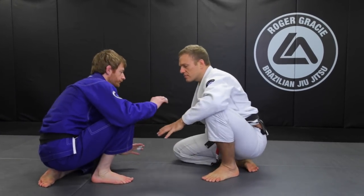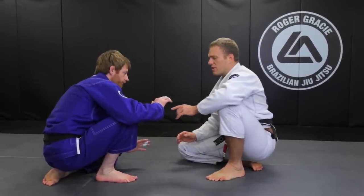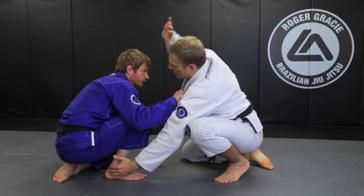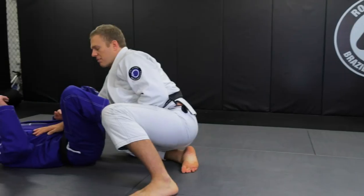Let's watch again. In this position, I see his vulnerable foot — that's the one I'm going to attack. Instead of just reaching for it, I fake high, grab low, and the other hand comes over. Now I pull and push to take him down.